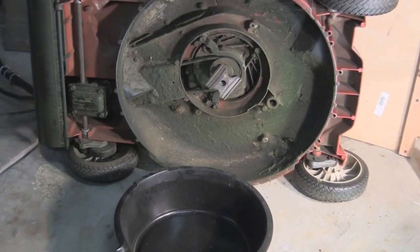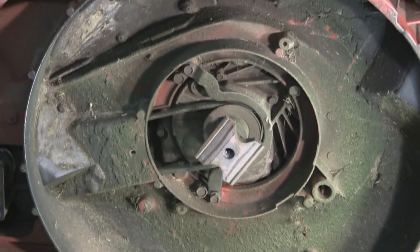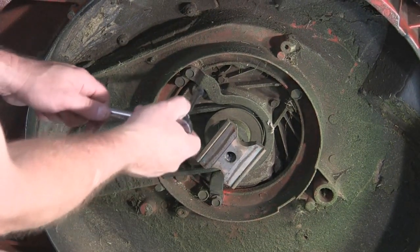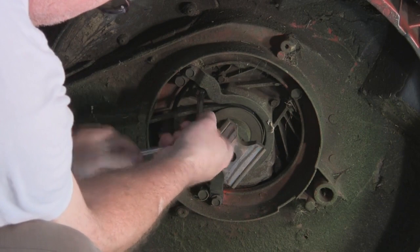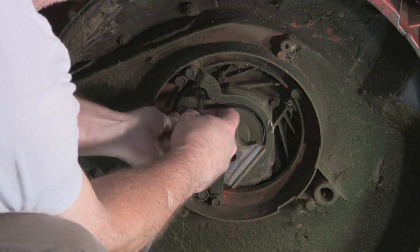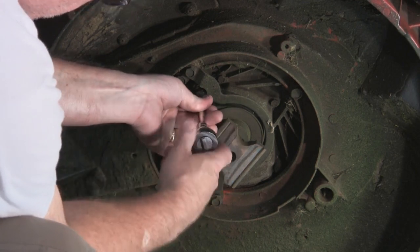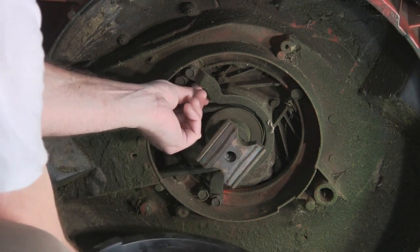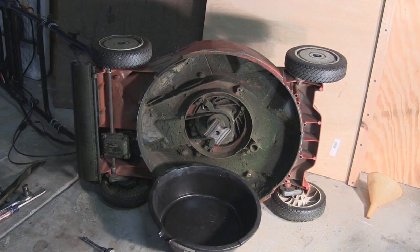Now I'll show you how I can do that, and this is live, folks — without a net, so you never know what's going to happen. Probably the first thing that's going to happen is I'm going to get oil all over my stinking belt. That probably won't be good. Turn the mower over on our drain pan and see what happens.